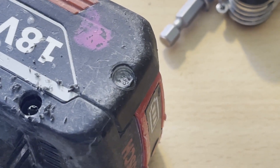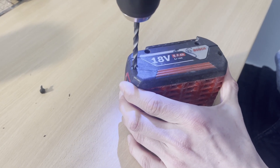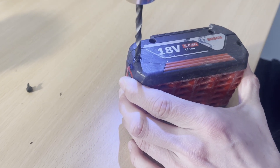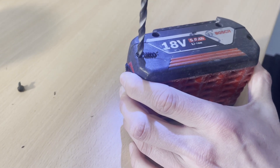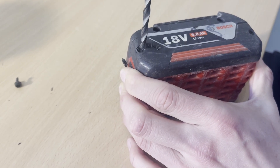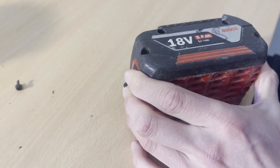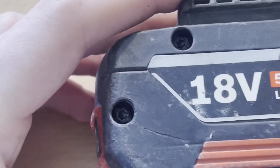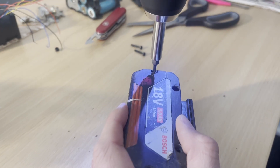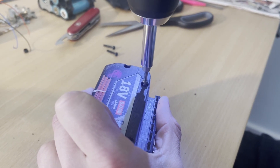First thing we need to do is get rid of these little black seals that cover up the screws. You can either drill them out or just screw a screw into them and pull them out. Once those are out, we've got access to these T10 Torx screws. You can take them out with a drill or just use a screwdriver, whatever works.